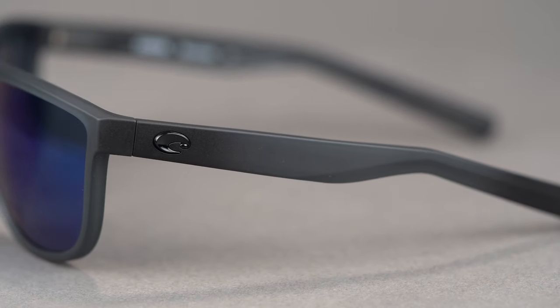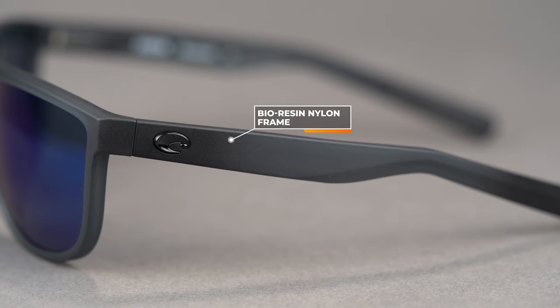This is actually a part of Costa's core collection. If you don't know what that means, it is essentially the frames that they offer that they are expecting to take more of a beating. It is made with their proprietary bioresin nylon frame material, which means very lightweight, very durable, and has extreme bending strength to retain its shape even in tough weather conditions. And if you tend to be the type of person that is a little harder than your average wear and tear on your glasses, this will be able to hold up to it better for sure.